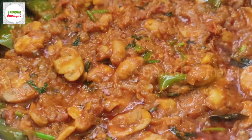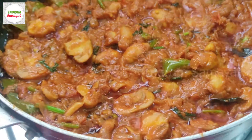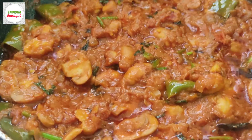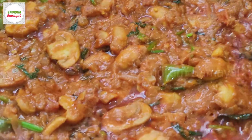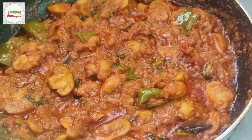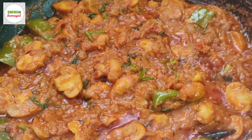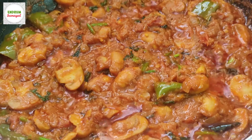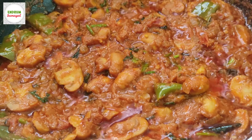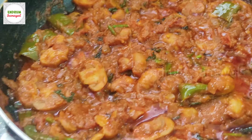Now the gravy is done. You can turn off the stove. You can eat it, or you can try it if you want. If you like it, please comment and share it. Subscribe to the End Room Samail channel. Thanks for watching End Room Samail.